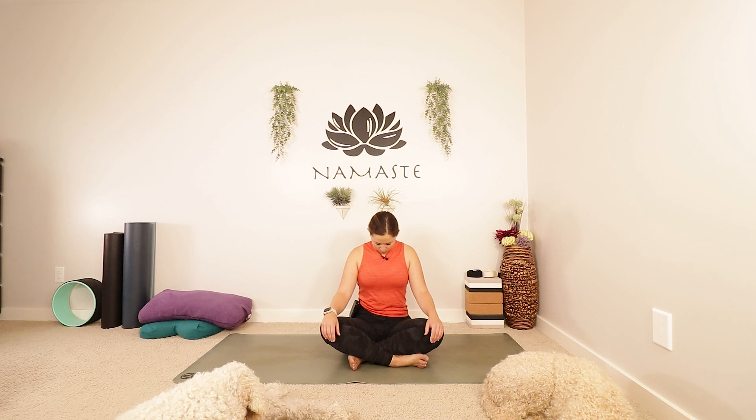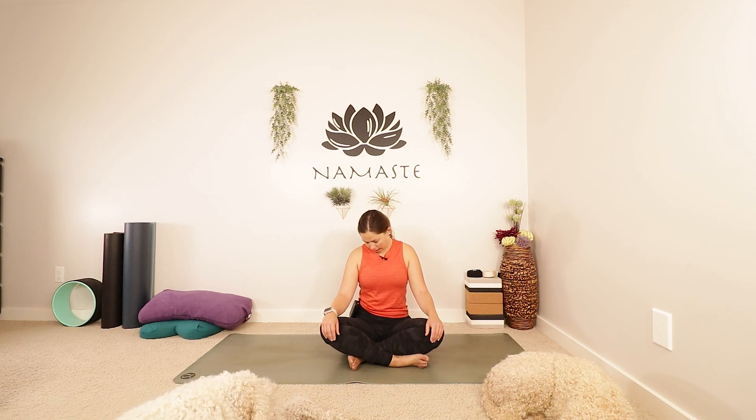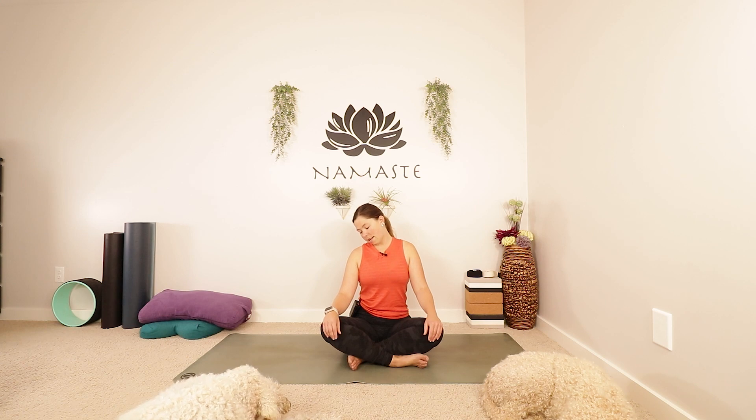Take another breath in, and as you breathe out, start to let your chin fall down towards your collarbone, bringing some length into the back of your neck. Taking this time just to slow things down, to settle in. Using an inhale, let's roll the head over towards the right shoulder, nice and slow. Maybe lengthening your spine a little more along the way. Staying here for an inhale.